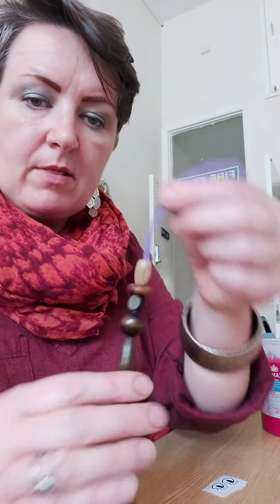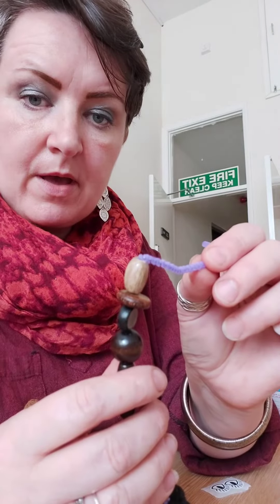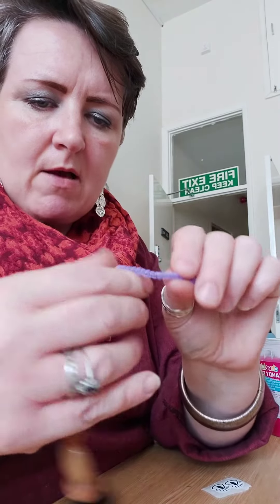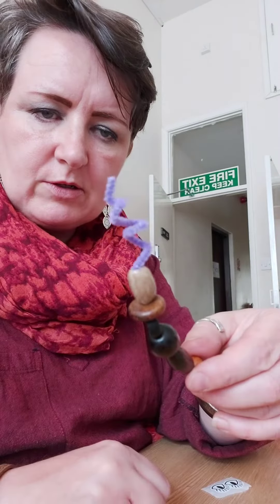I've got a little bit of pipe cleaner left over so I'm going to bend that down so that the beads don't come off, and then wiggle it around into a little spiral wiggle — like that — just to finish my worm off.